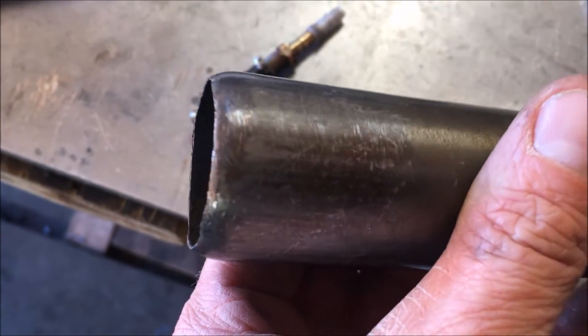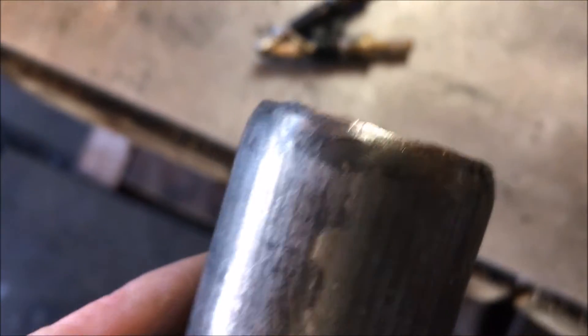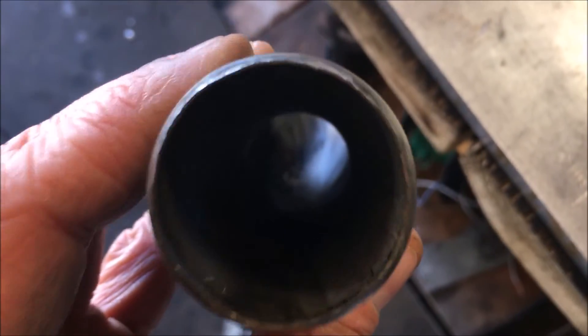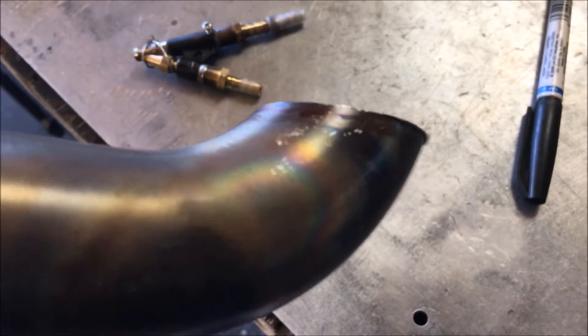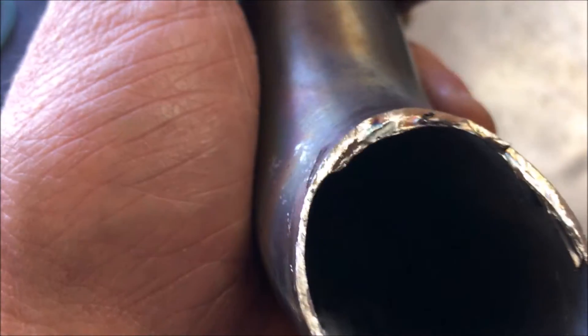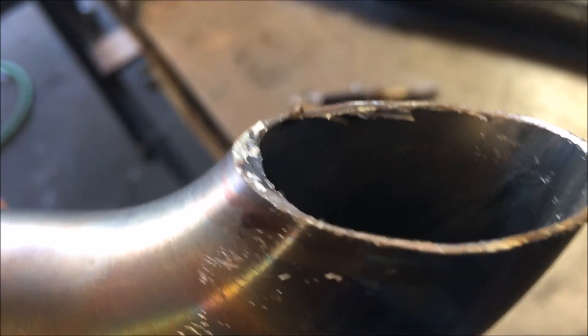I've tapered the end just slightly. It took a lot of work to pull this off and get it somewhat uniform — not much of a taper at all, but some nonetheless. I also had to cut the top off; there's just too much elbow there. I left some of the burr, hoping it will act as a flame catch through the eddy currents it induces.